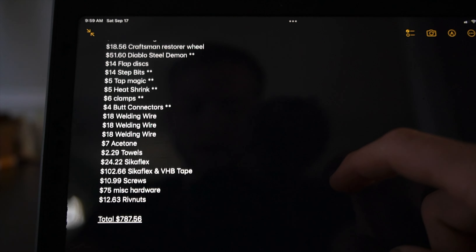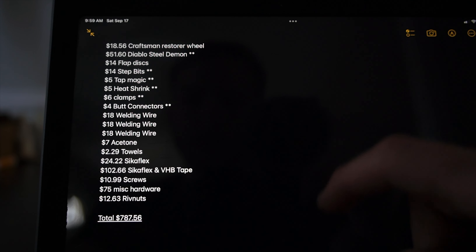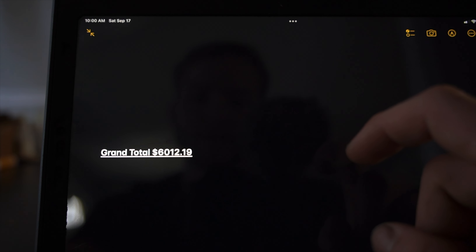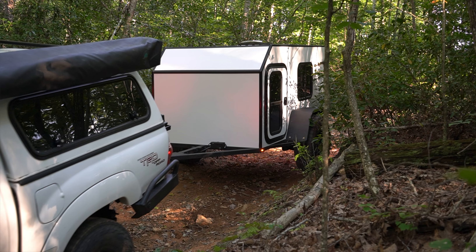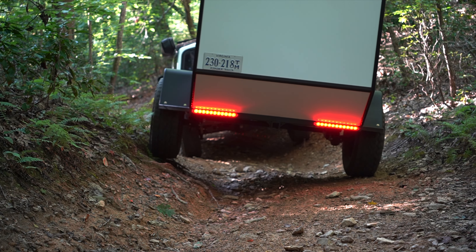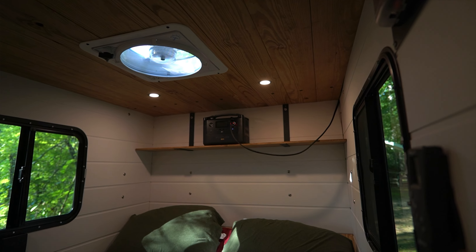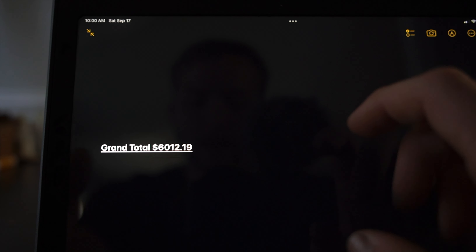Alright, time for the grand total — maybe a little higher than I expected, but some stuff I already had or was gifted to me, which brings down my overall price. I wanted to give you guys a real price if you were to buy pretty much everything. Grand total is about $6,012.19. There are campers available for around that price range, so if you just want to spend that at once and get one, go for it. But building a custom camper and having exactly the options you want is worth it. You can get a little crazier with this build and for under $10,000 you could have yourself something that rivals a $40,000 micro camper if it's within your skill set.